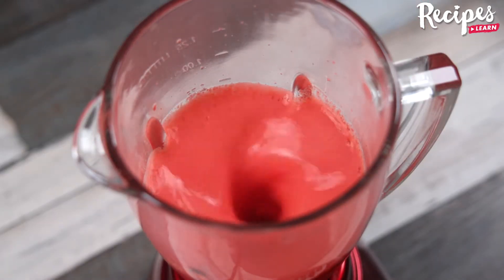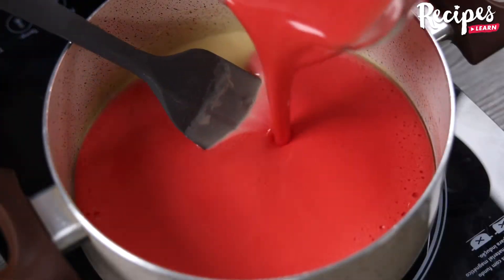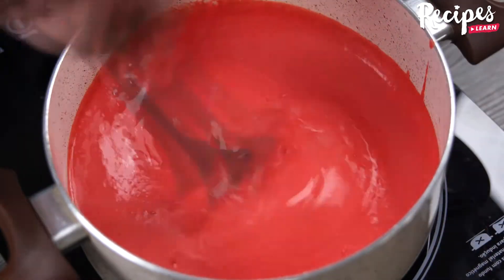Tell me which jam recipe you like to make at home — I would love to know your recipe. Now add the gelatin mixture to the condensed milk and stir to combine until smooth.